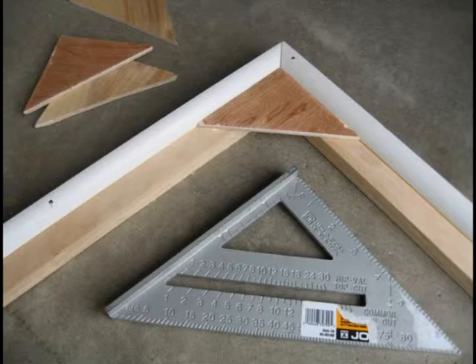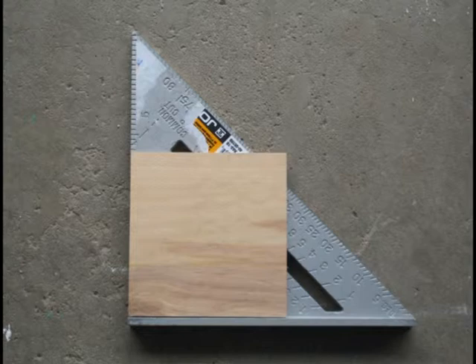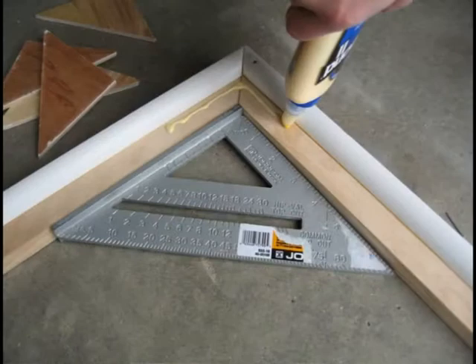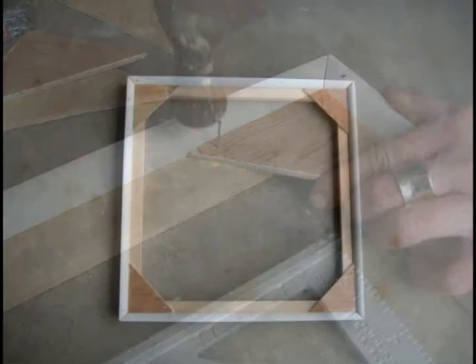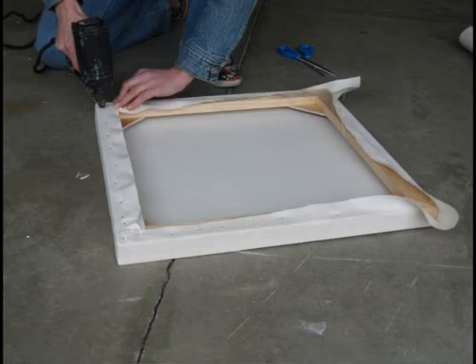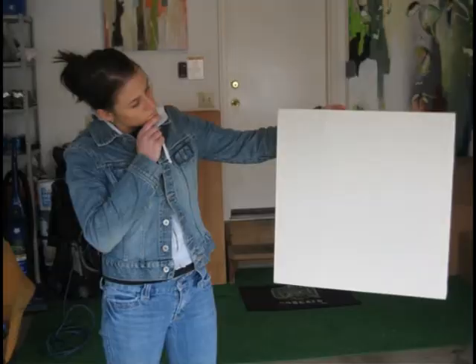Cut your quarter inch plywood into approximately three inch squares. The size of your squares is dependent on the size of your final stretcher frame. Set your miter saw to the 45 degree angle mark and cut the squares in half. Glue and nail your triangle plywood pieces to the corners of the frame using the nail brads. Your stretcher frame is now complete. Now you are ready to stretch your canvas over your handmade artist stretcher frame. After you stretch your canvas, it is up to you to decide what to paint.